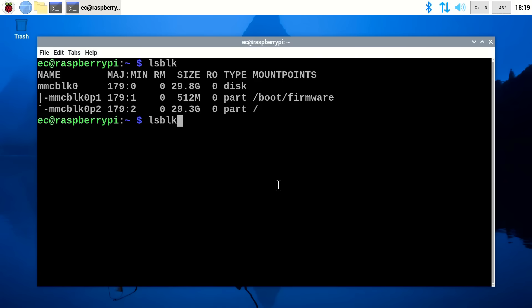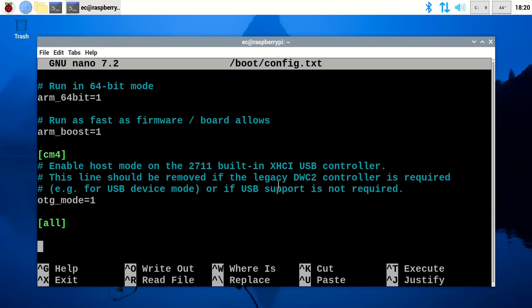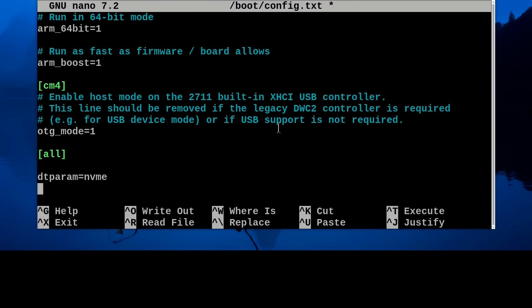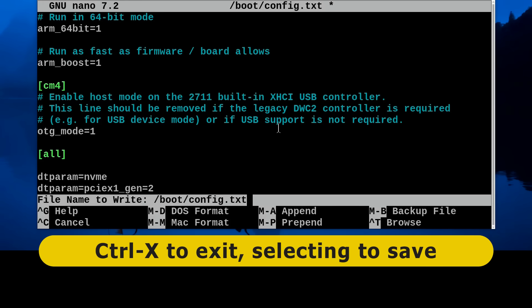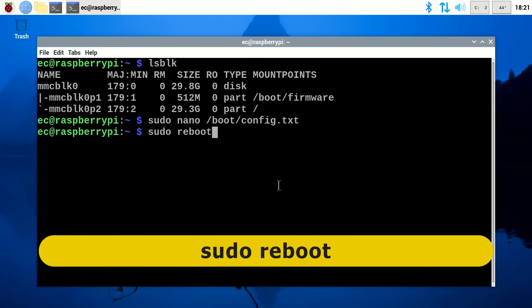Specifically, we need to edit the Pi's configuration file using the command: sudo nano /boot/config.txt. Going to the bottom of the file, we add two commands to access our NVMe SSD. First, dtparam=nvme. Then, dtparam=pciex1_gen=2 to start out using the PCIe 2.0 standard. We press Ctrl+X, save the modified file, and then do a sudo reboot to restart the Pi.